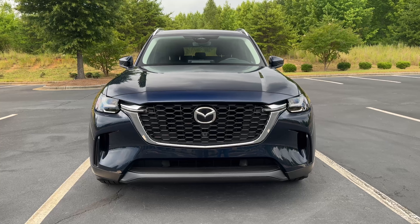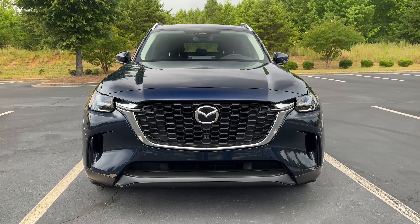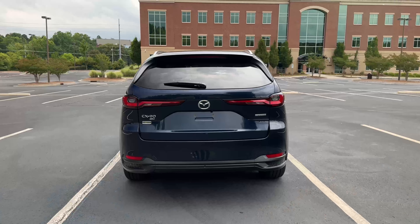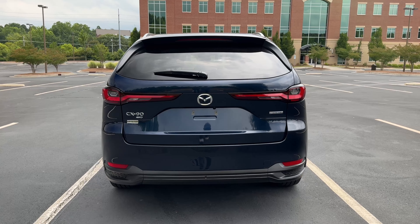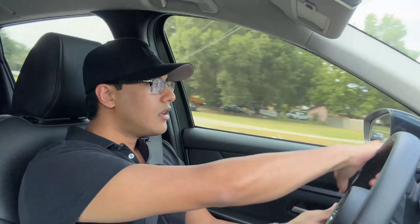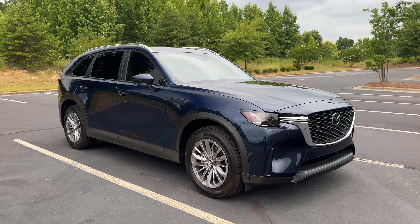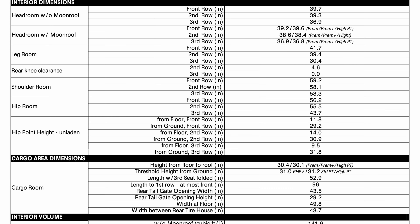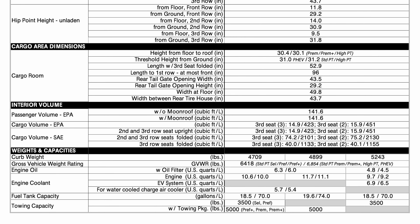I drove the plug-in hybrid version in March of 2023, and to be honest I was a little disappointed with it because I wasn't a big fan of the drivetrain. That was a heavier SUV riding on larger 21-inch wheels and the ride quality wasn't great — it was crashing over the bumps. But stay tuned until the end of this video where I will share ways on how you can save even more.